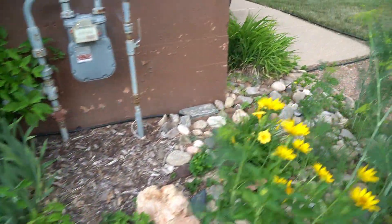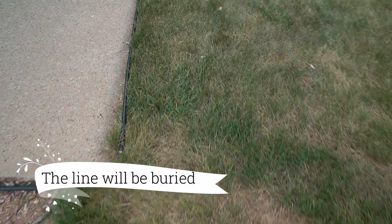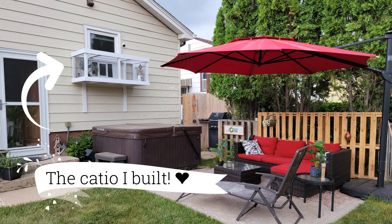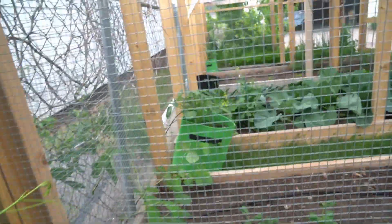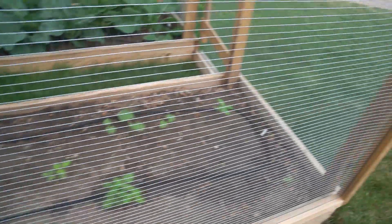I don't keep the tubing buried but it runs along the foundation — I have it staked in until I have time to bury it. It runs along the back sidewalk and back behind my outdoor seating area.